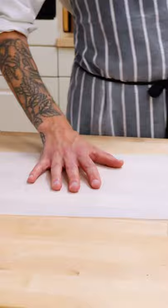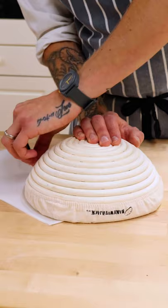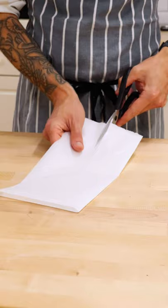Fold a long piece in half one way, then the other. Draw around an upturned banneton basket on the folded corner and align to the short edge for a handle, then cut it out with scissors. Unfold it and you're good to go.